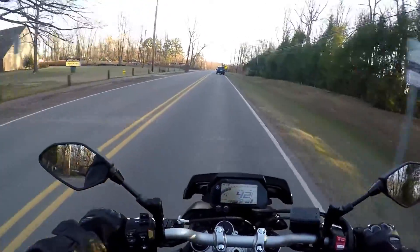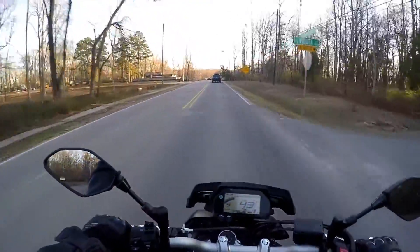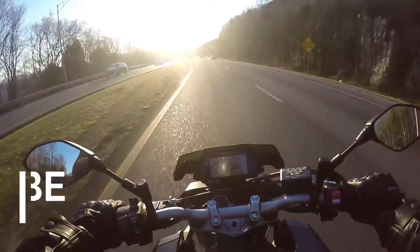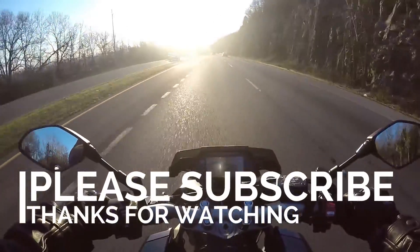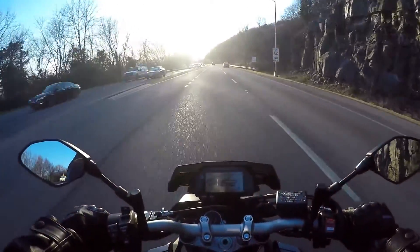I've got a gas station right down the street that has non-ethanol, and I run non-ethanol. That sun is bright — I'm so glad I got this visor. We'll be right back.